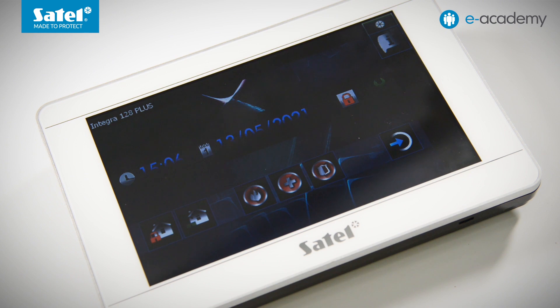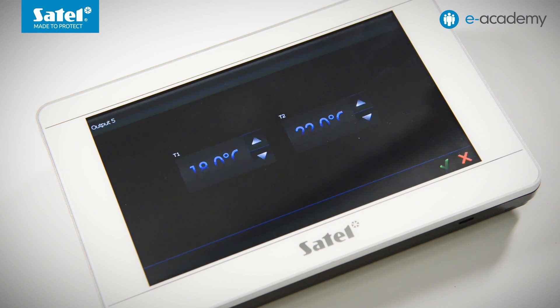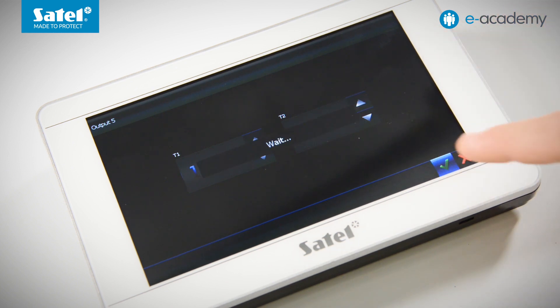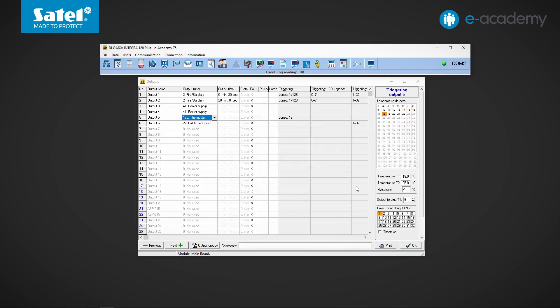There is another quicker way to change the settings of the thermostat type output, available when using the INT TSI keypad. The thermostat type button is used for this purpose — simply touch the icon on the screen and authorize yourself. The user entering the password must have access to program system options. As an example, I increase the T2 temperature to 25 degrees Celsius and confirm. Checking in DeloadX after reading data from the control panel confirms the change: instead of the previously set 22 degrees, the number 25 now appears in the temperature T2 field.